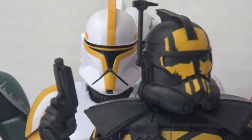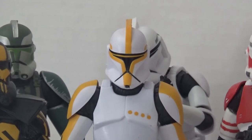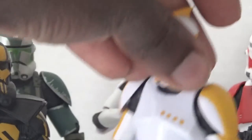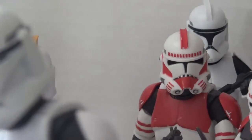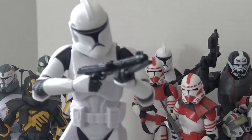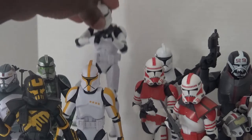Moving over here, behind my Umbara clone trooper — one of my newest — we have the clone captain, which is the Phase 1 clone trooper. For a long time this was the only Phase 1 clone trooper I had, but I just recently bought two more Attack of the Clones troopers. I really like the slick design on these. They have the new body with single joints, which I think keeps the sculpt of the figure together a lot better. I now have two of these and might end up getting maybe two more.